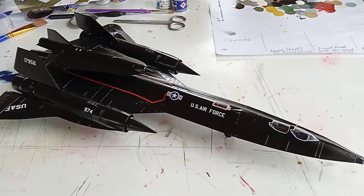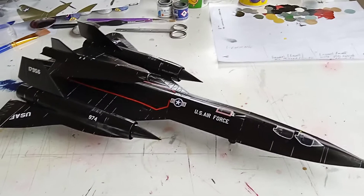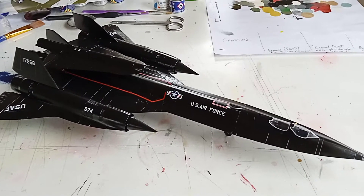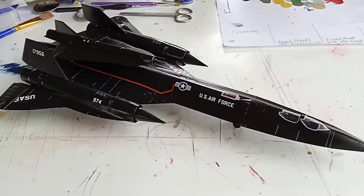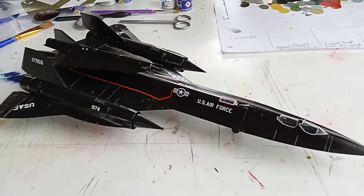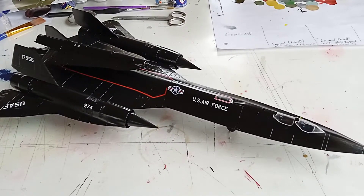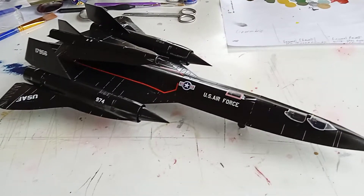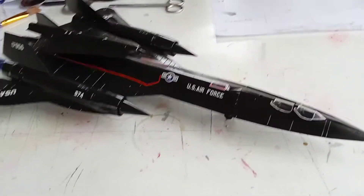This is a review of my Lockheed SR-71 Blackbird model kit by Italeri. I finished it about four months ago — four or five months ago roughly. I don't know exactly when, but it was roughly around that time.